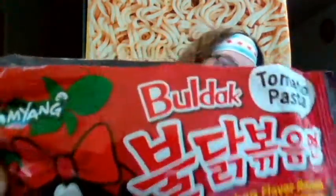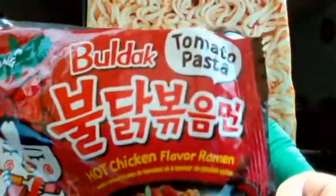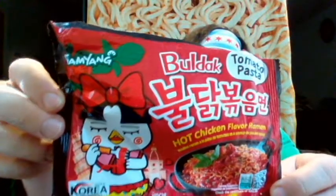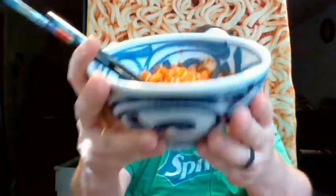Hello, this is John and this is Bulldog Tomato Pasta Hot Chicken Ramen from Samyang Foods, back from South Korea. This is one more in a long series of spicy chicken noodles that I'm going to eat for you.